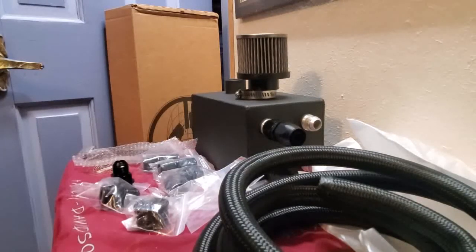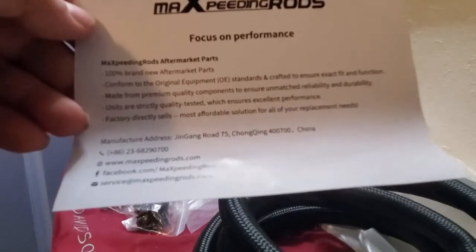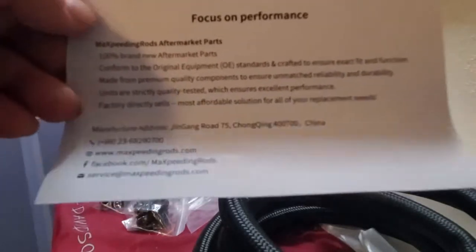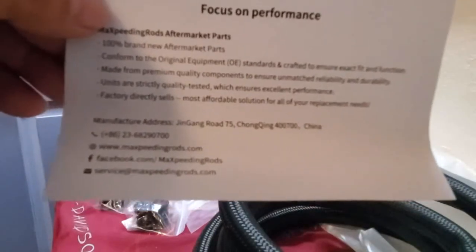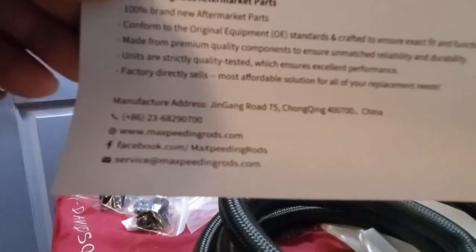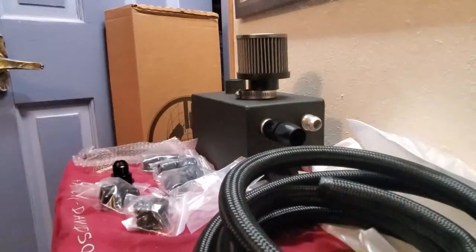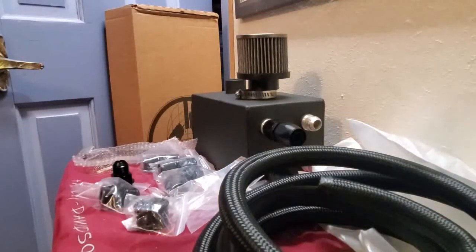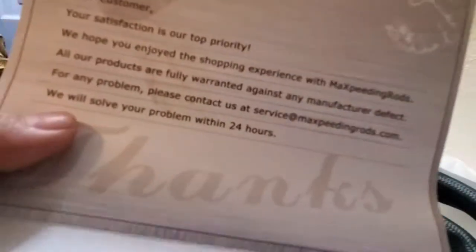For paperwork, it comes with a Max Beating Rods 'Focus on Performance' card that explains the company, their quality, and testing. It also has their phone number, email, website, and Facebook. It doesn't come with stickers — I have to get that off my chest. I'm thinking about making a Max Beating Rods sticker with my Cricut. It also comes with a customer service card, which is peace of mind if something's missing or damaged.